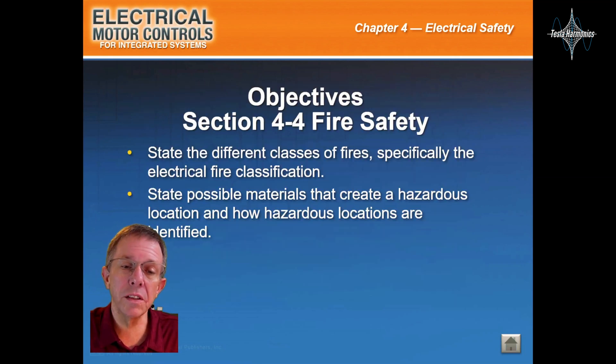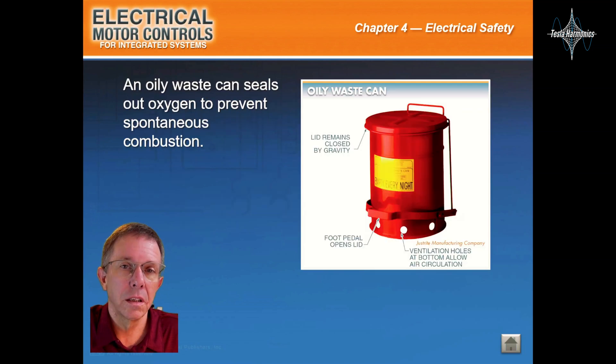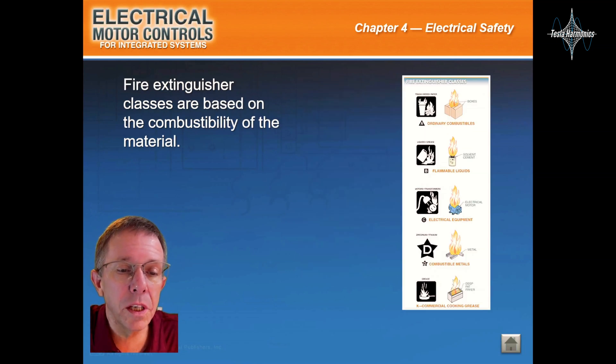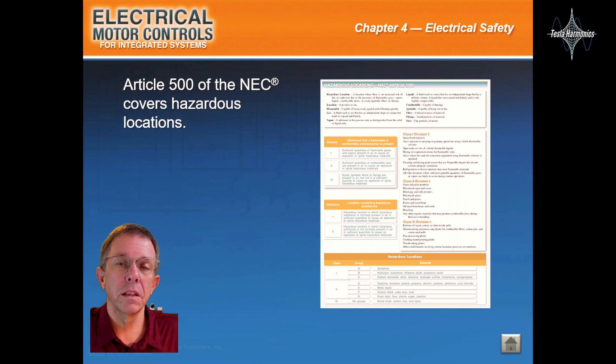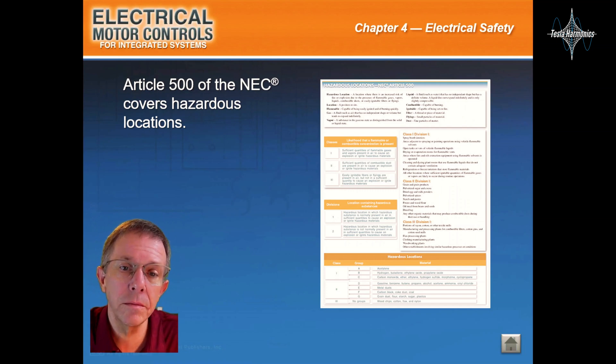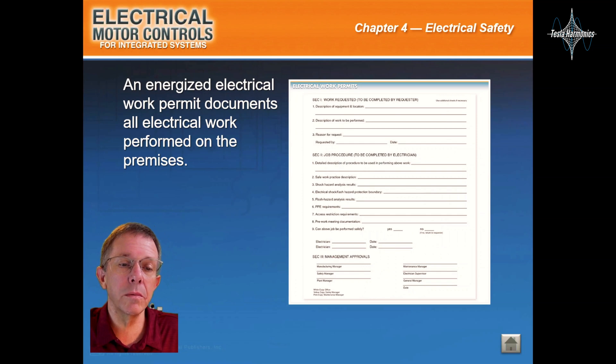This will be Section 4.4, Fire Safety. An oily waste can seals out oxygen to prevent spontaneous combustion. Fire extinguisher classes are based on the combustibility of the material. Article 500 of the NEC covers hazardous locations. An Energized Electric Work Permit documents all electric work performed on the premises.